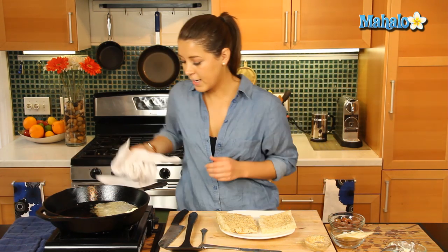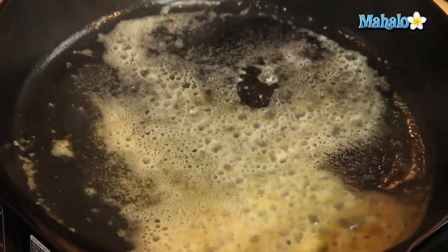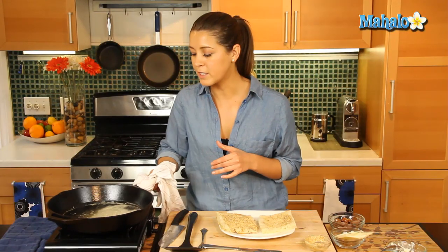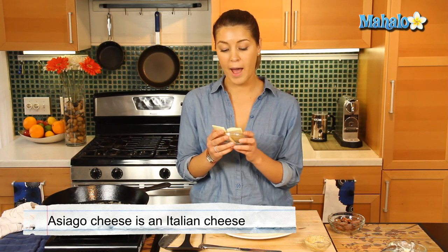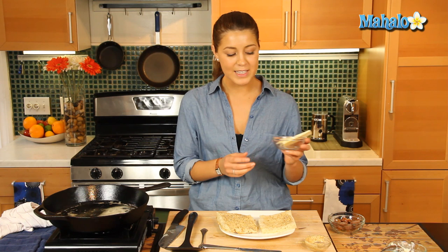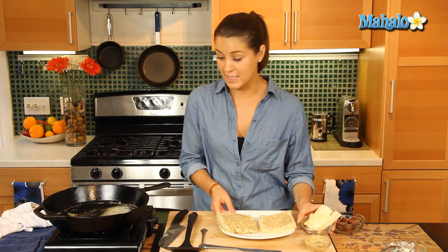Let's get our butter swirling — it's sizzling away, nice and hot. As it browns it's nearly ready. We're using Asiago cheese. Asiago is an Italian semi-hard cheese from the region of Venezia in Italy. It has a similar taste and consistency to a parmesan or a pecorino, so if you can't find Asiago you can use one of those instead.